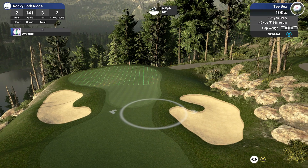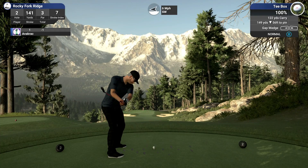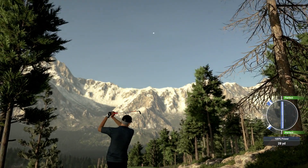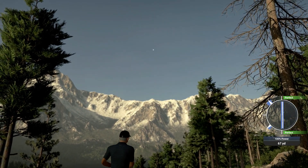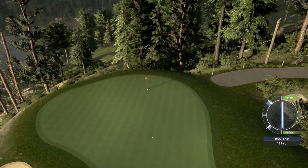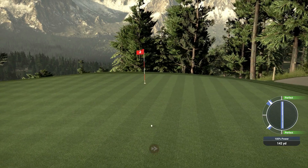Six mile winds. Let me come out a little bit more and see what happens. Oh, perfect! That's definitely got the distance. That is not a bad shot, actually.